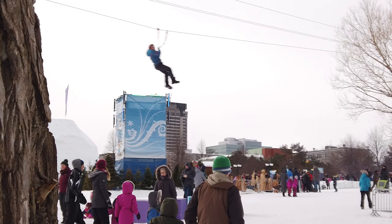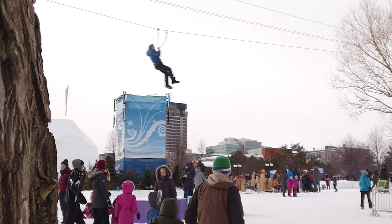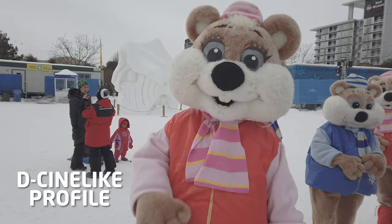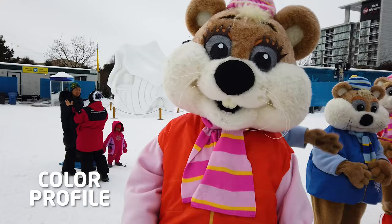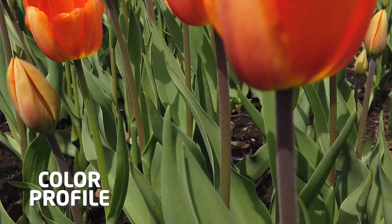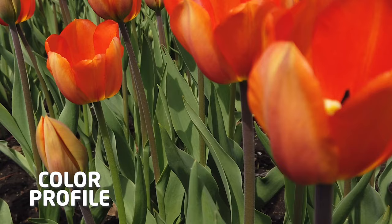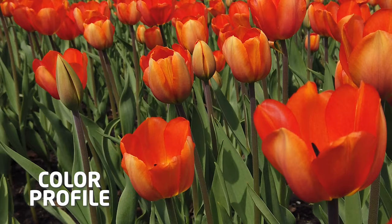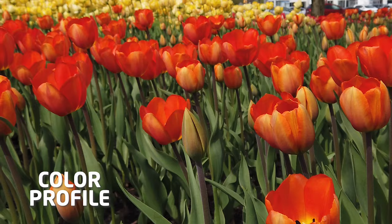Another important option we received with a firmware update is color profiles. You only have two: Cine, which gives you a very similar look to S-Log or C-Log where everything looks kind of gray and dull so you can color correct later in post, and Color mode, which gives you pretty good colors right out of the camera but less flexibility in post. If you don't want to color correct in post or aren't sure how, stay with color mode — it's going to give you pretty good results.